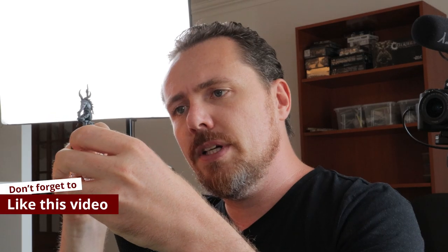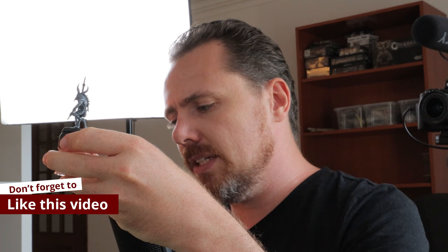Sometimes you paint and things don't turn out exactly as you want, but that's the great thing with miniature painting — you can almost always just go back and fix it later.